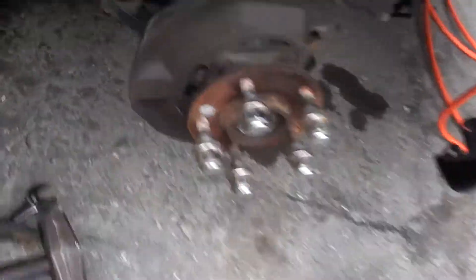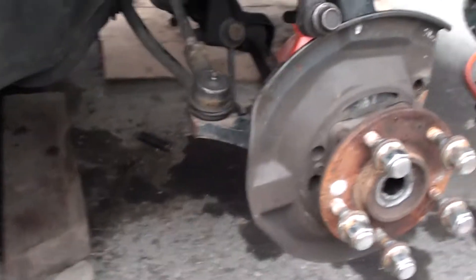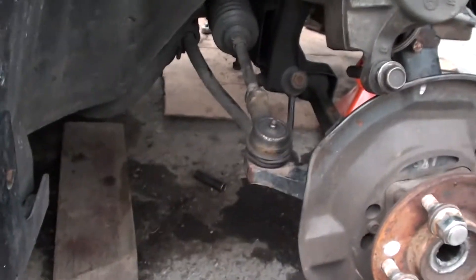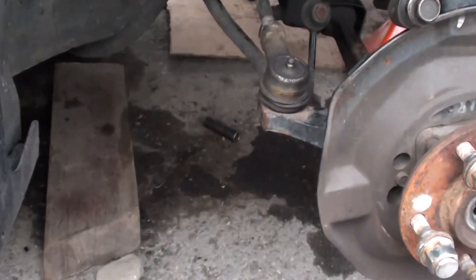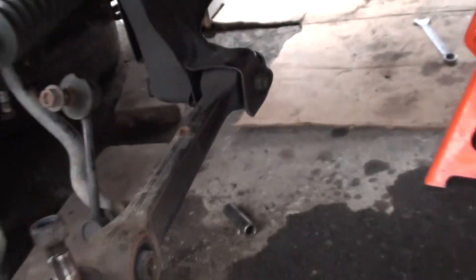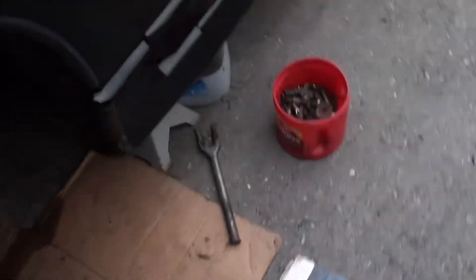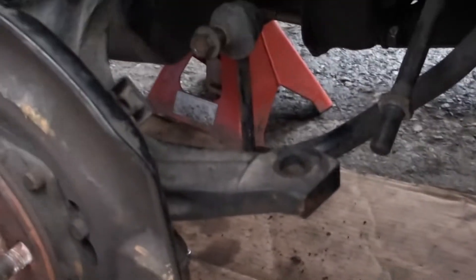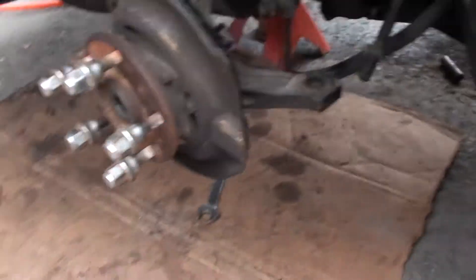I got rid of all the boots that were busted on the control arms — showed you that earlier. Maybe tomorrow or the next day, if it doesn't rain, I'll replace those. Some came off fine — like this one was good so I didn't replace that one. Same thing with the other side. But on this side I had more busted boots, so I had to replace the tie rod and a control arm.